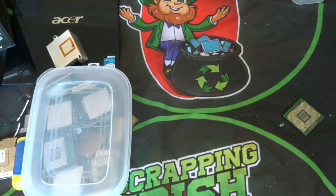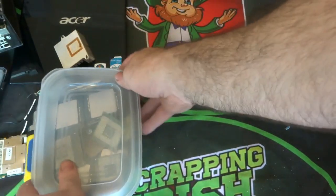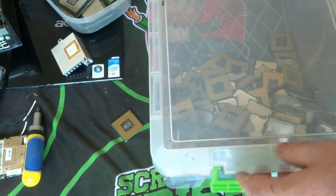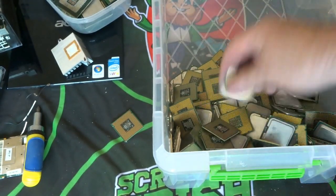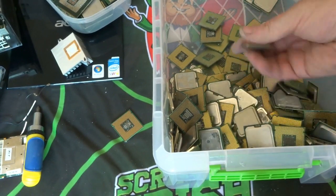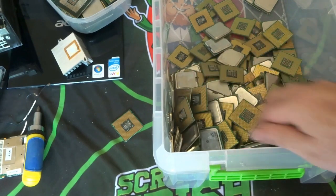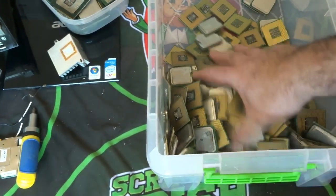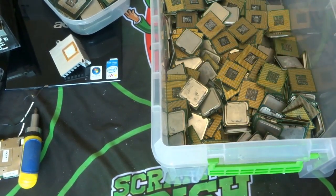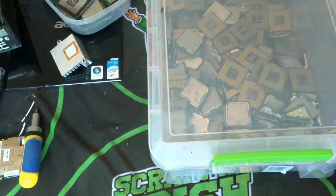Then I'll cover what acid treatments I use going forward on them. As you can see, these are all my pinless ones. I like to separate them out — it makes it easier for dealing with later. I'll just add that one now to the collection of pinless chips.